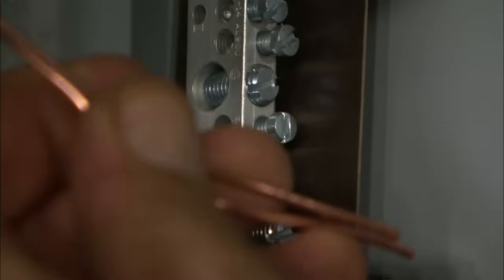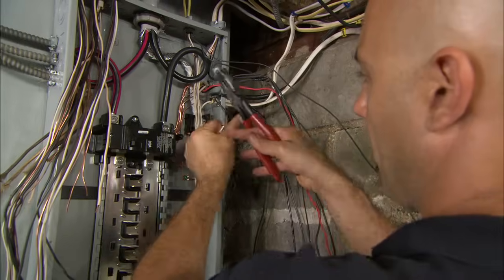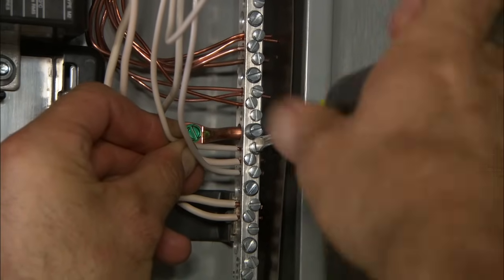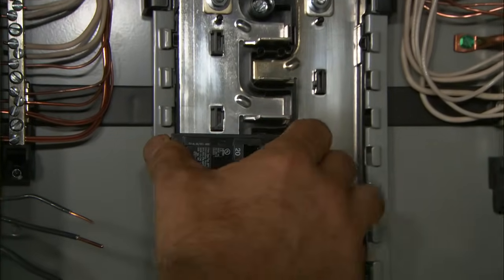Now I'm going to take the bare wires, which are grounds, and the white wires, which are neutrals, and connect them to the neutral and ground bar on the sides of the panel. Now we're ready to install the circuit breakers.